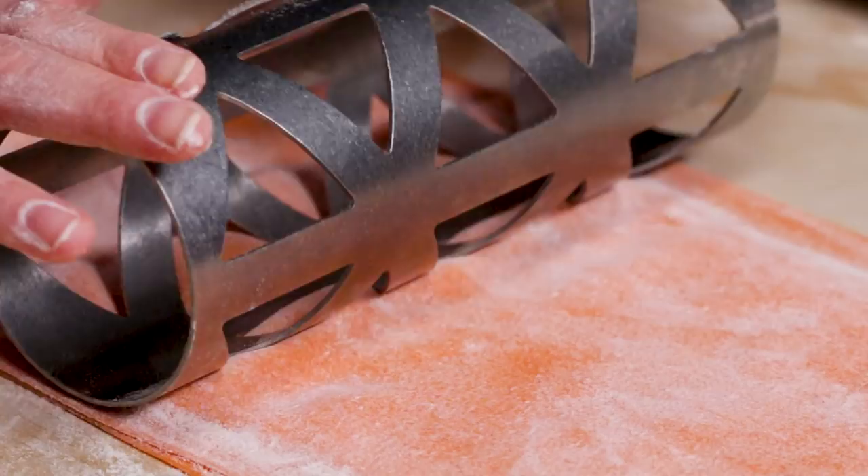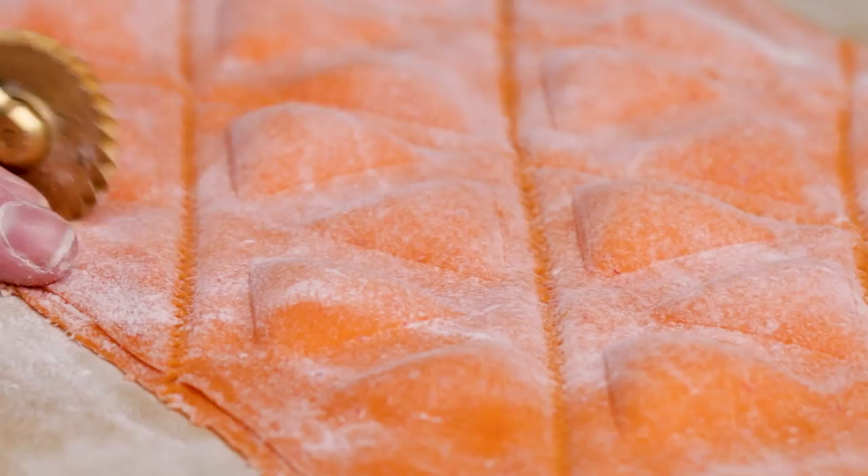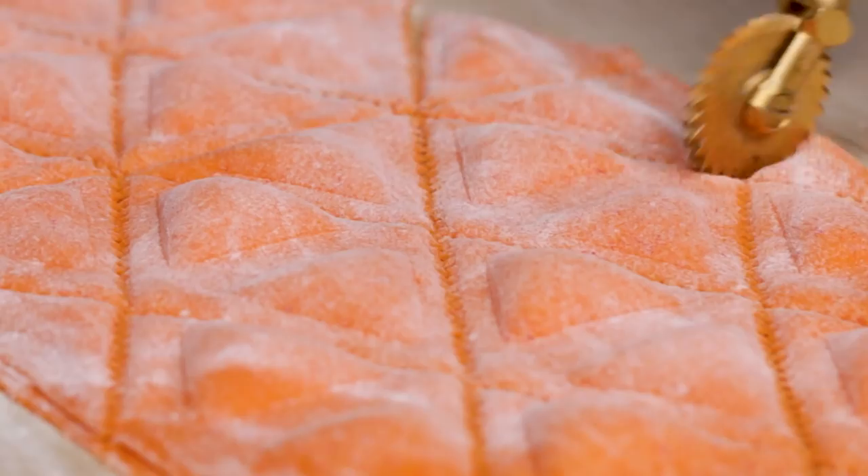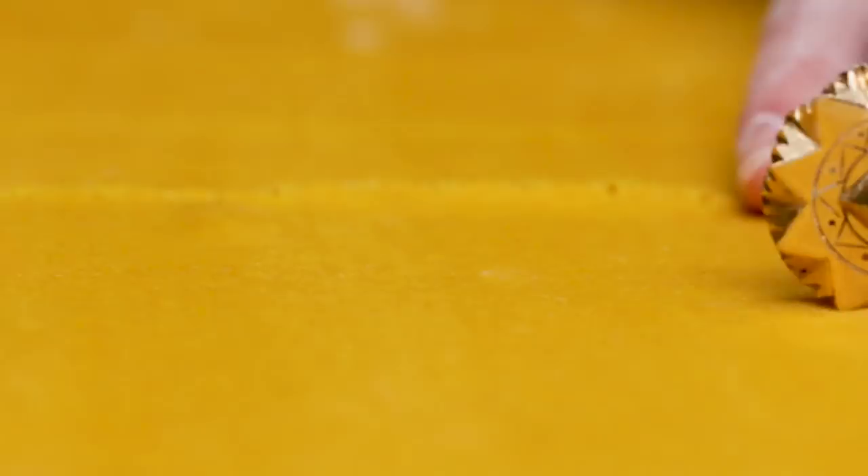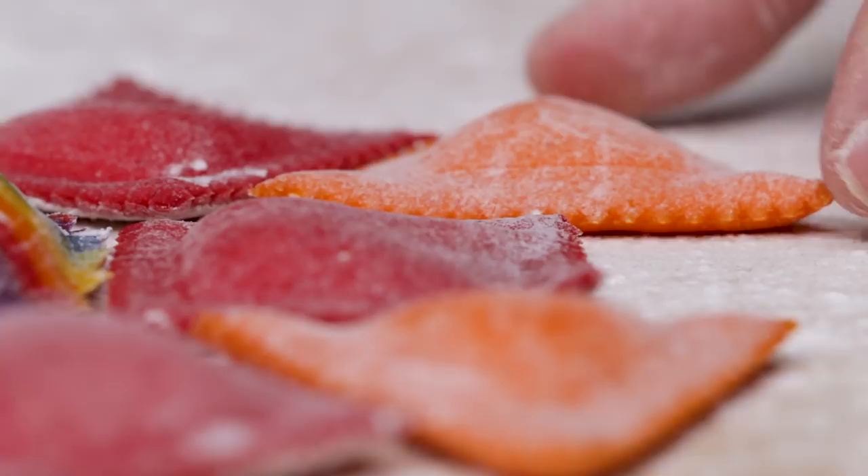I feel like pasta and pasta making for me is just this Zen art that's very meditative. We will have triangle ravioli around the squares — those will be orange, really funky and pretty. You can't forget the farfalle. Farfalle is like the classic shape, the little butterflies.